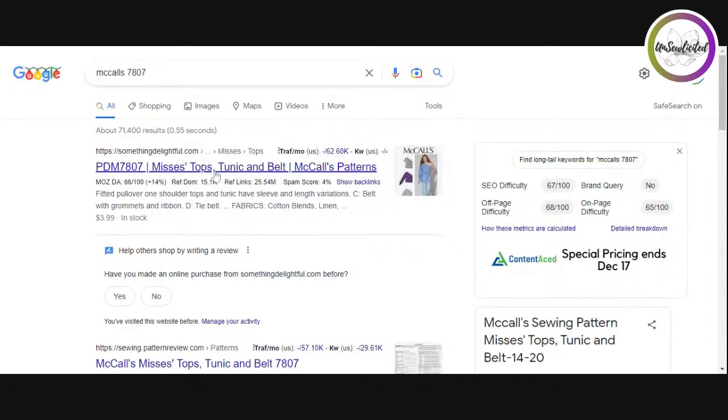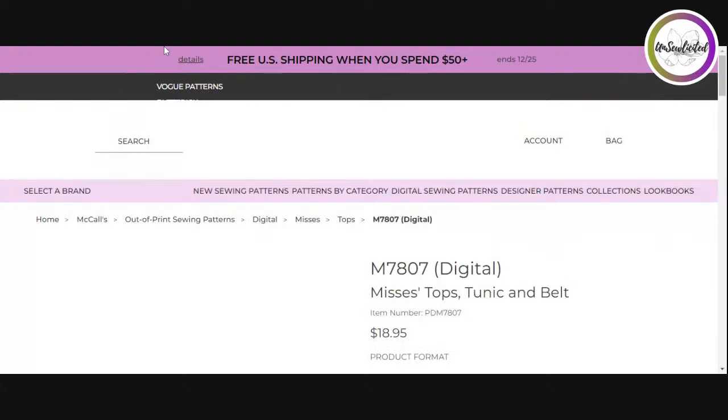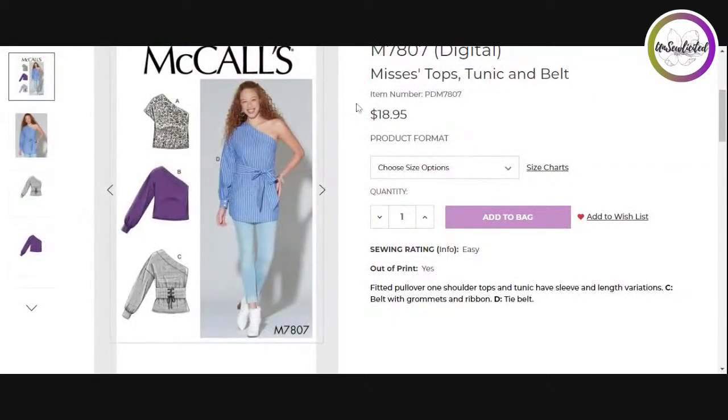I can help you level up your sewing skills by showing you tips on how to access information better. I'm going to go to the pattern I matched up with McCall's 8058 — McCall's 7807, a tunic and top with a one shoulder. The shape of the neckline is all I need from 7807. Everything else I'd have to consider regarding knit versus woven, but in this situation I just need the design lines.